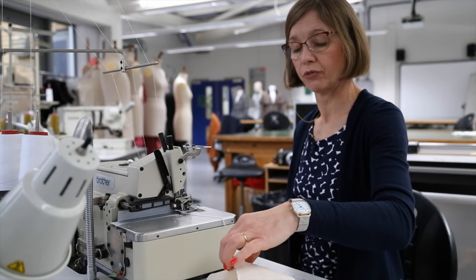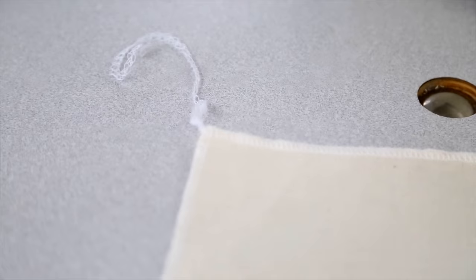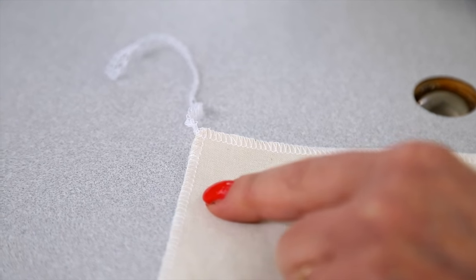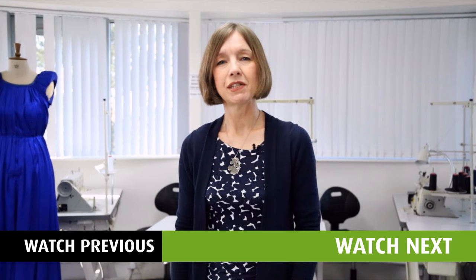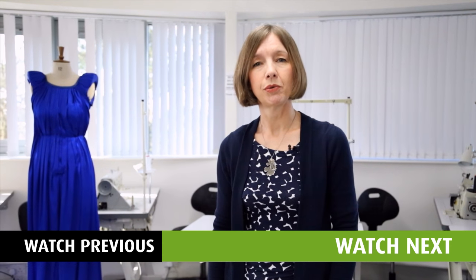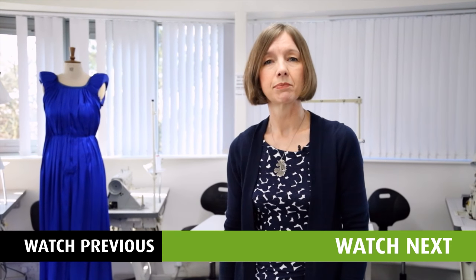Remember to turn off your machine when you have finished. As you can see, we've got a nice overlocked edge — and that's the overlocker. After a short video showing you how to use the industrial irons safely, I will be taking you through a range of different types of simple seams.